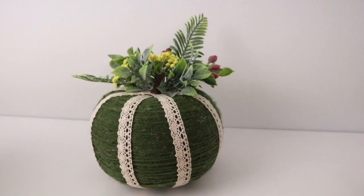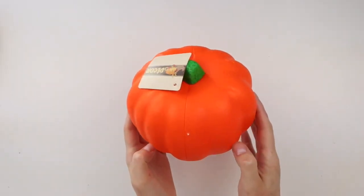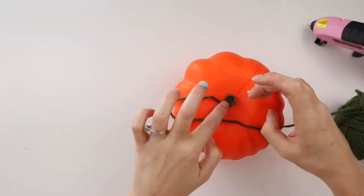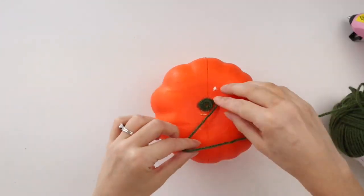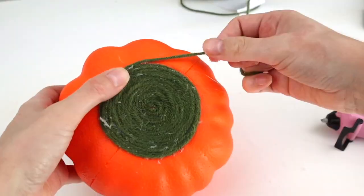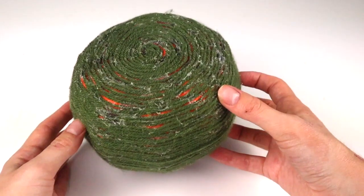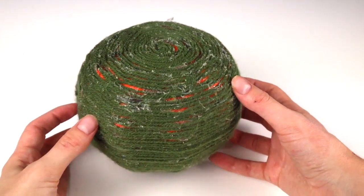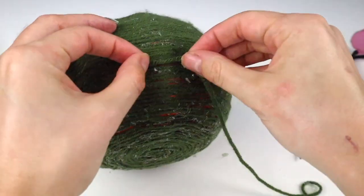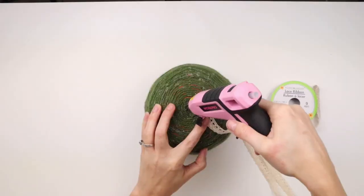This DIY is a nature-inspired cottagecore fall pumpkin. I'm using one of these Dollar Tree foam pumpkins and this sage green yarn. I'm hot gluing the yarn to the pumpkin starting in the center on the top and going around in circles. This was pretty tedious — at first I was being really careful making sure to keep the strands of yarn close together so the orange doesn't show through, but I definitely got a little more lazy with it. You could also paint the pumpkin first so you don't have to worry about that bright orange showing through. I'm taking more strands of yarn and hot gluing them in the gaps to cover that orange.